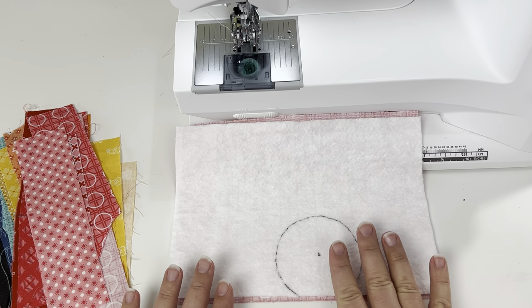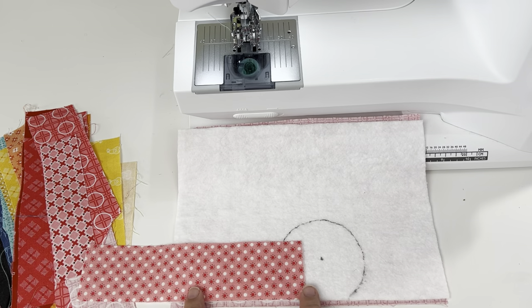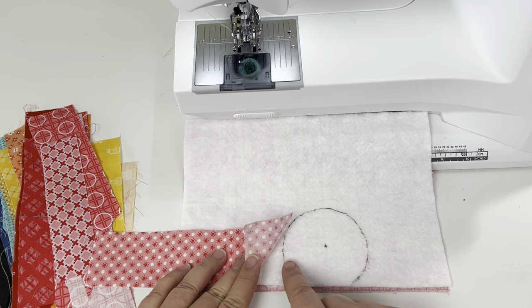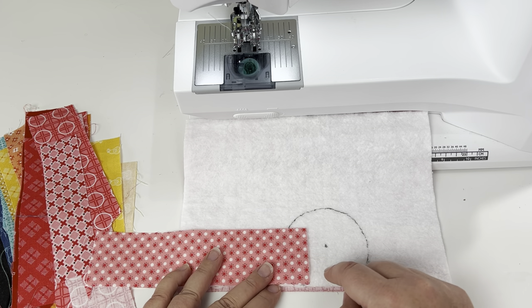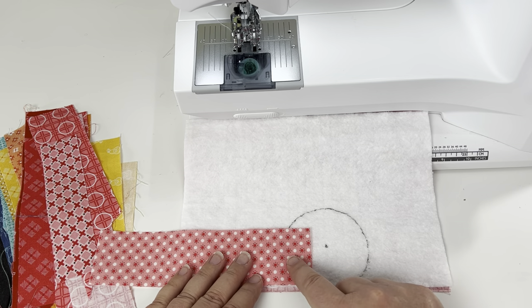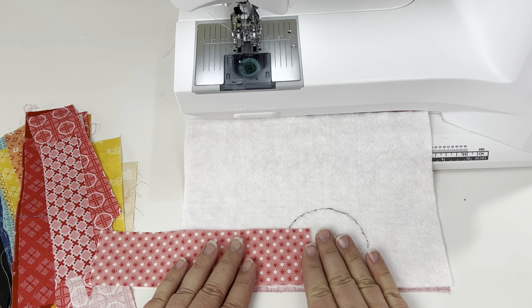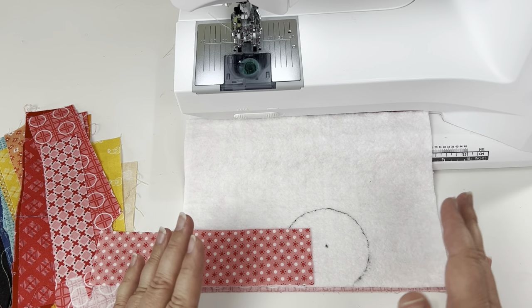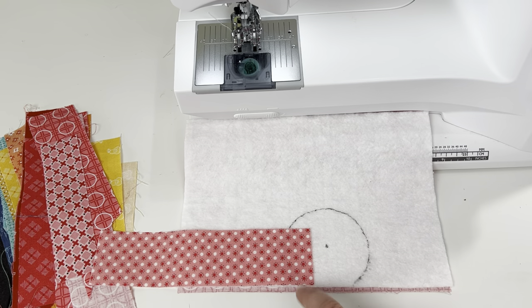Once I have my focal point marked, I take my first ray and line it up with the bottom of my batting piece. The only other thing to note about positioning this first one is you want to make sure that at every point along the traced circle, your fabric overlaps by about a quarter of an inch. It's okay if it goes way over a quarter inch in some spots, because we'll go back and trim if needed. The main reason to trim is just to prevent any shadowing underneath our sun, but since our sun is two layers of fabric, it shouldn't really be an issue.